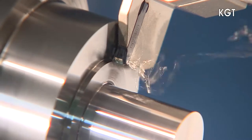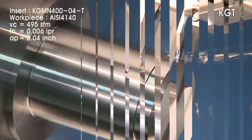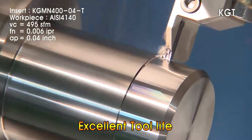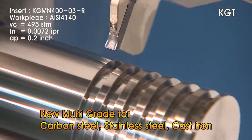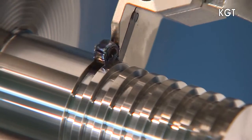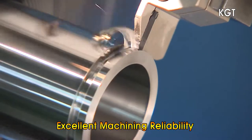The multi-purpose performance of the KGT Series is further expanded with the use of Corloy's multi-purpose grades PC5300 and NC5330, which provide excellent tool life in machining a variety of materials like carbon steels, stainless steels, cast irons and many others. The KGT Series ensures stable machining in deep grooving due to the excellent chip evacuation design.